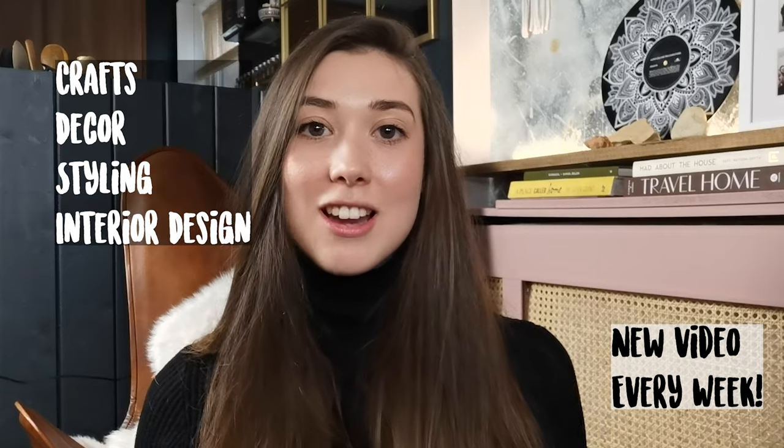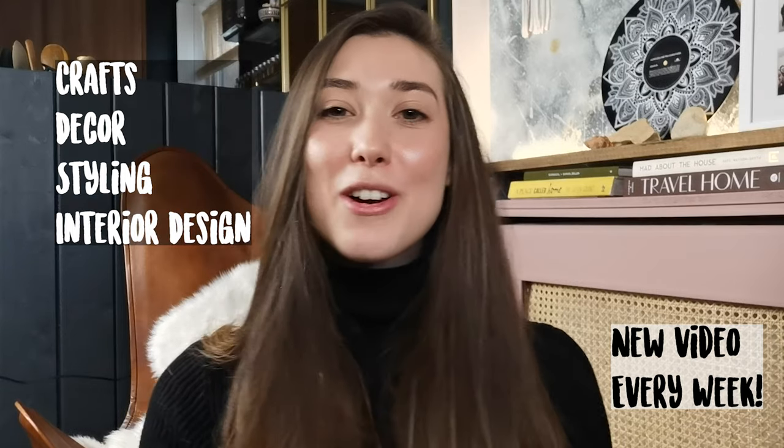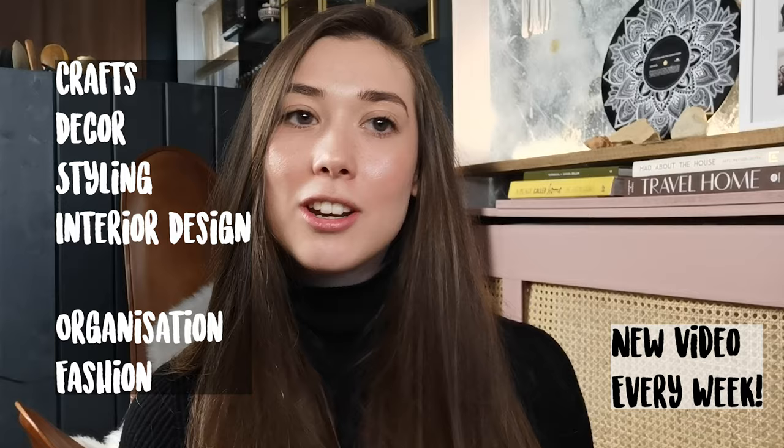Hi everyone, welcome back to my channel. I hope you're doing well. If you're brand new here, my name is Sophia and this is my channel where I make videos every single week about crafts, decor, styling, interior design, and I touch a little bit on organization and fashion.